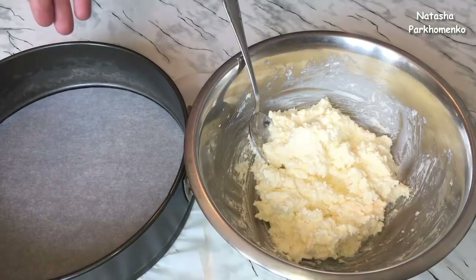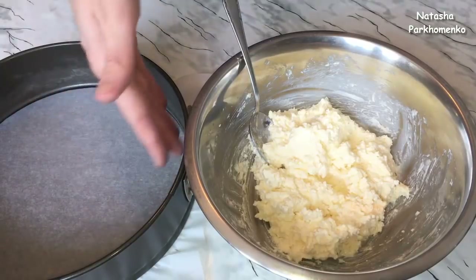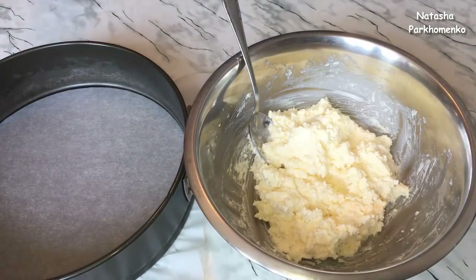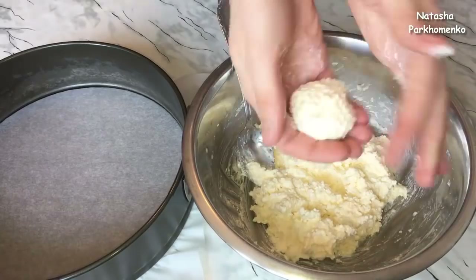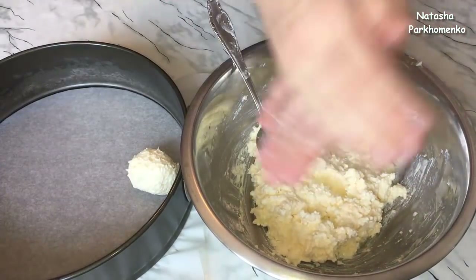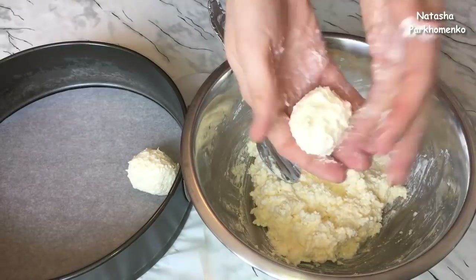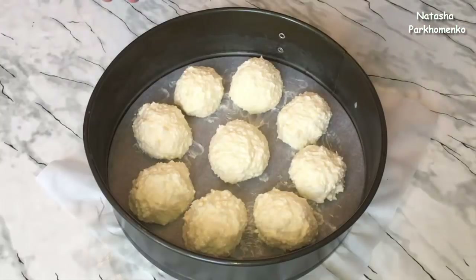Я взяла круглую разъемную форму, диаметр формы 24 см. Дно формы застелила пергаментной бумагой, бока формы я ничем не смазывала. Теперь из творожной массы формируем небольшие шарики и выкладываем их в форму. Творожные шарики сформировала.